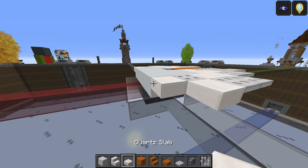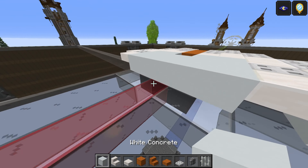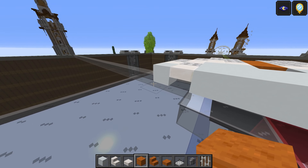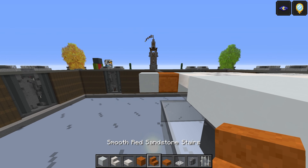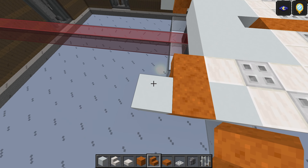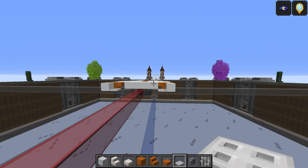This is going to be another quartz slab, another one here. This is going to be a white concrete on either side just like so. Take the cut red sandstone — one and two. White concrete — one and two. Then take the smooth red sandstone stairs — one here, one there facing inwards. This is going to be an iron trapdoor just here and another one goes there, so you should get this so far.